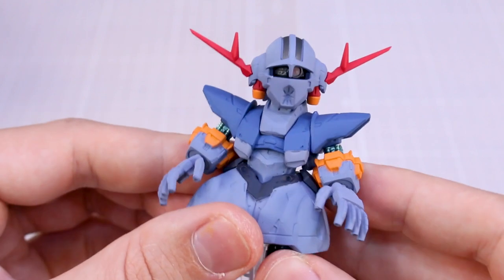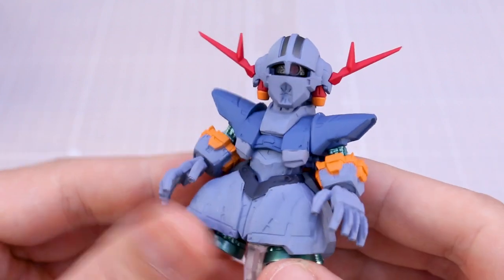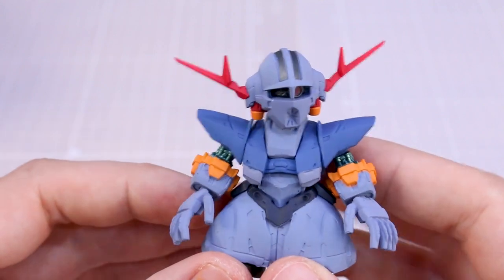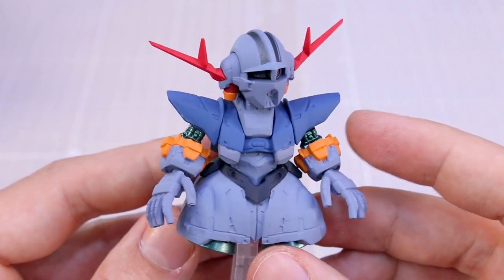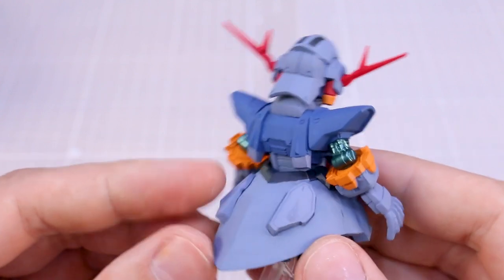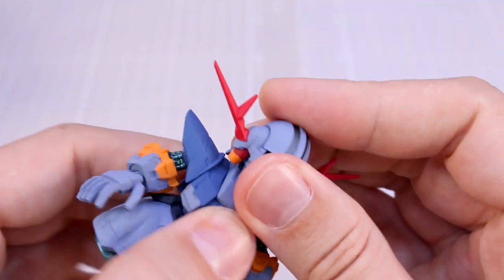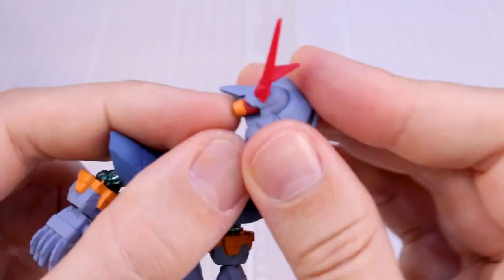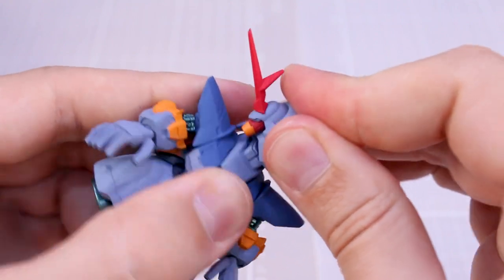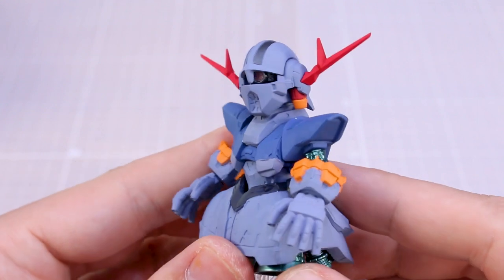You can also turn the head a little bit to have the mono eye off to the side, but it's still looking pretty goofy — not really a big fan. If you're a fan of the Zeong, it's kind of cool to see it in this cute semi-SD Converge form. All the colors and detail look great, and detailing it up could make it look even better. For me personally as not a big fan of the Zeong, I'm still not really feeling it. The side thrusters are fixed in place, so there's no adjusting those.